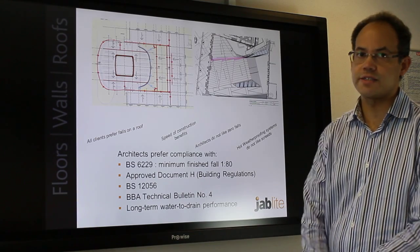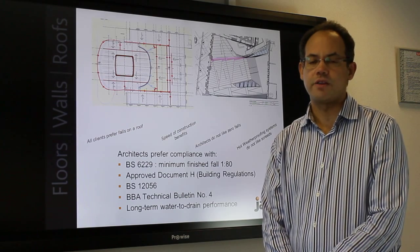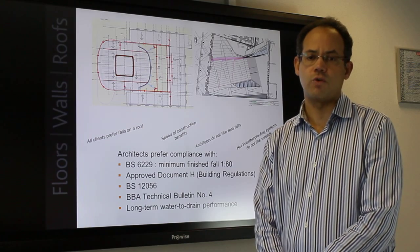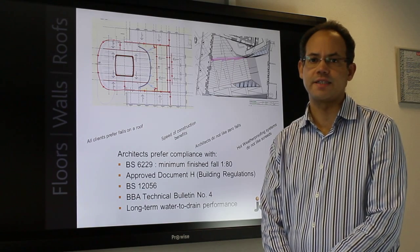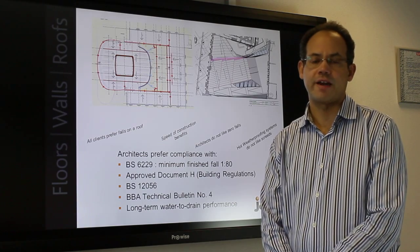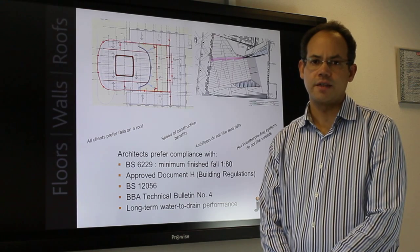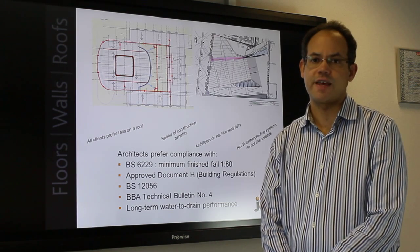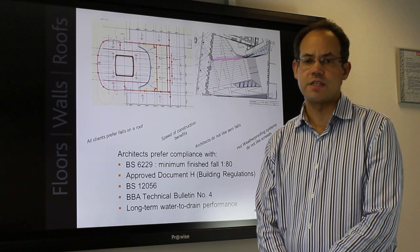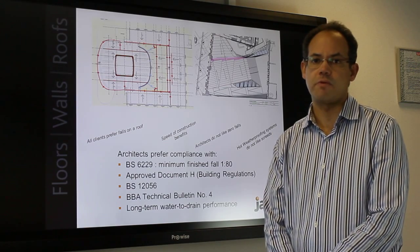These are two examples where architects have specified a fall on a roof and require the use of a tapered inverted roof board. Clients prefer a fall on a roof and architects do not intentionally design for a zero fall roof as they prefer to follow best practice. The code of practice BS 6229 defines flat roofs as having a minimum finished fall of 1:80. Completely zero flat roofs typically have a fall of less than 1:80 and are outside the scope of best practice.